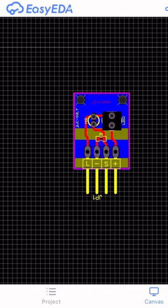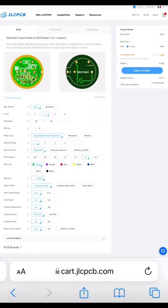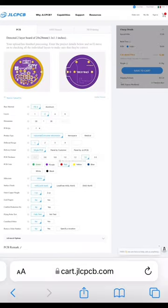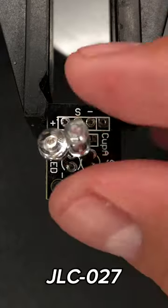At the bottom, it has four male headers at 90 degrees, like GND, signal, and VCC. By downloading the Gerber file and sending it to a manufacturer with JLCPCB for only $2 plus shipping, you can have five PCBs of this module, named JLC027.